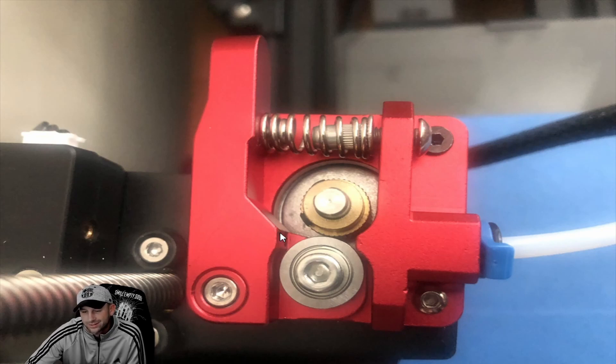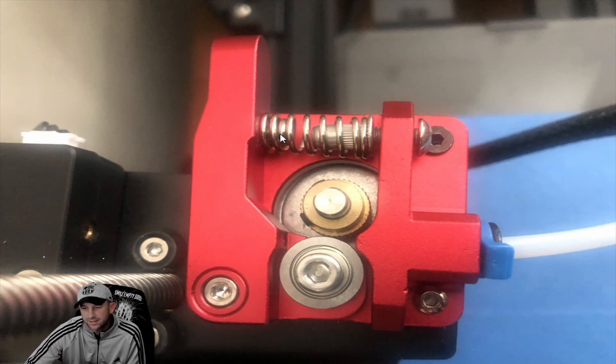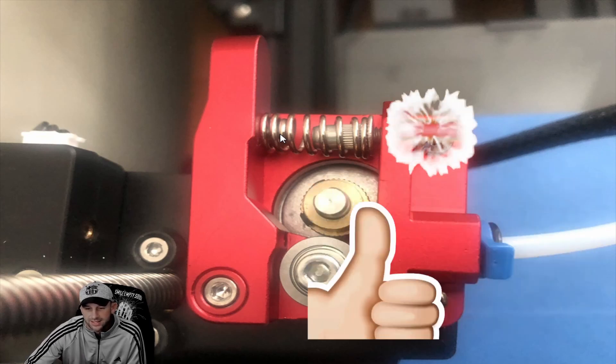Depending on the filament you're using — PLA Plus is pretty flexible, but if you get a colored filament or a mixed filament, they will crush very easily, and that's a whole other story we'll talk about in other videos. We wanted to show you the spring tension here in regards to your question, so if there are any other questions, put them in the comments or send us an email.